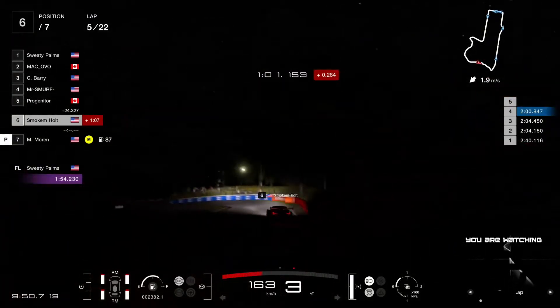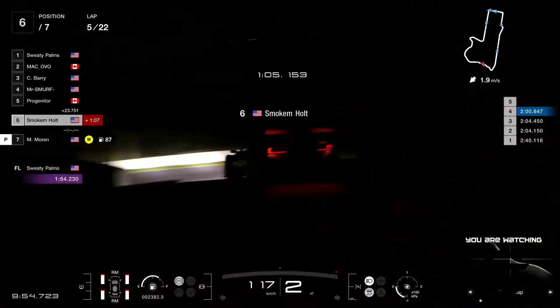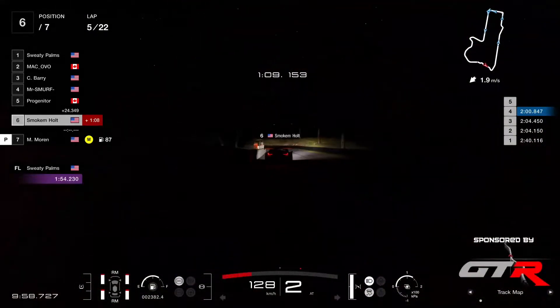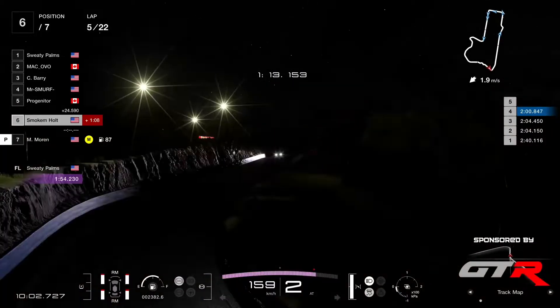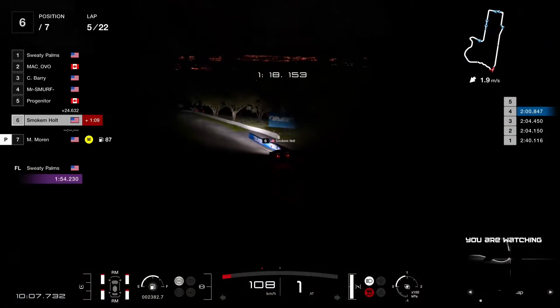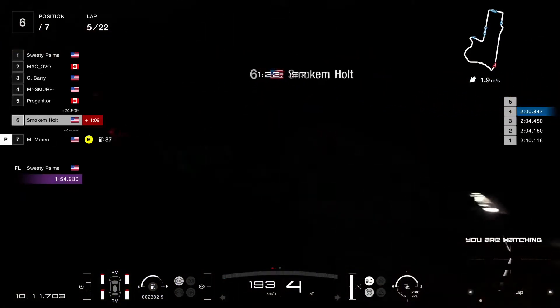Smoke and Holt in P6, 24 seconds behind Progenitor. But he's been able now to do more consistent lap times, a bit faster than he was before. He should be able to finish this race and pick up a few points at least, which is very important for him in the championship.